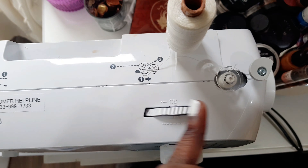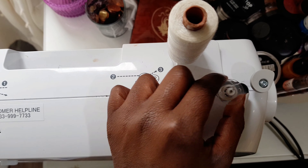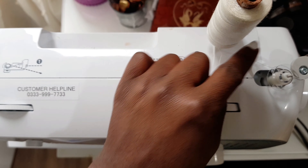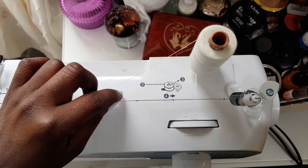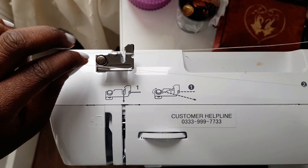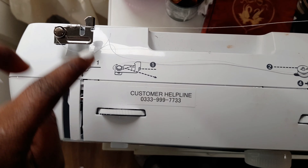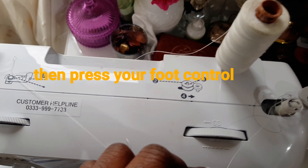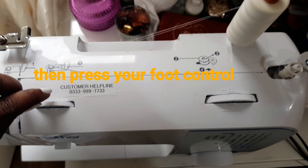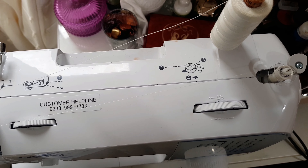One thing you need to know about your bobbin winder is that you have to push it to the other side, because if you leave it on this side, your thread is not going to wind. You have to push it to the other side so that your thread and bobbin will reel. Then take the thread down to the side, around the guide button. Sometimes I just like to hold it, and you can see the thread and bobbin are just winding right now — it's as easy and simple as that.